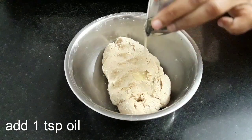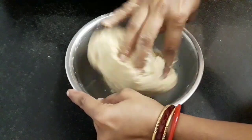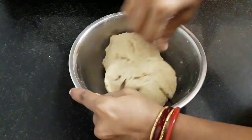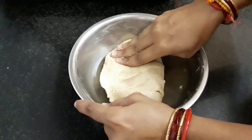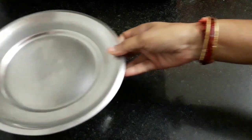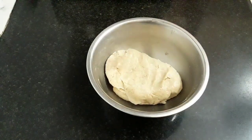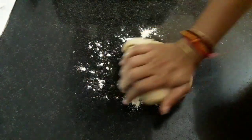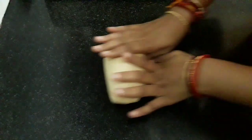Lastly, add 1 teaspoon of oil and give it a final knead so that all the dough comes together and binds. I have kneaded it thoroughly. Now cover it and let it rest for half an hour. After half an hour, transfer the dough onto the workspace. Dust some wheat flour and place the dough. Knead the dough for 1 to 2 minutes. It has been 2 minutes and the dough is smooth enough and ready.